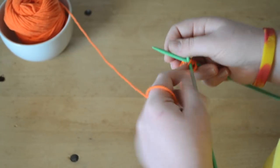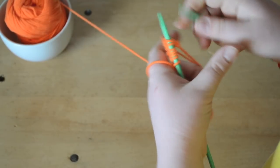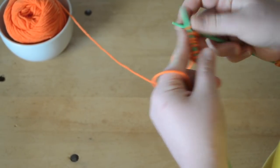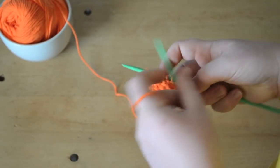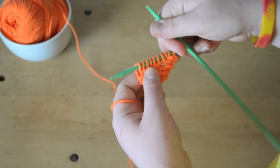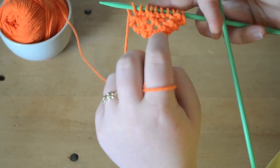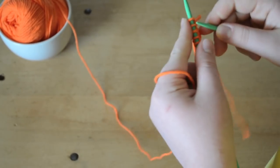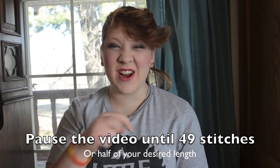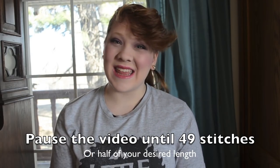I usually go until about 50 stitches, and then I begin my decreases. After a few rows of this you'll actually see your pattern. We've got 10 stitches now and 40 rows to go. You can see the pattern coming together — you can see the loops and the V inside. Pause the video here and I'll catch up with you when I have 49 stitches.